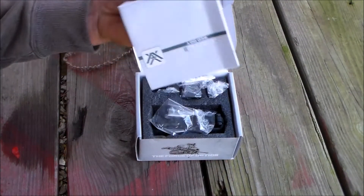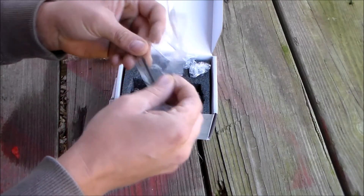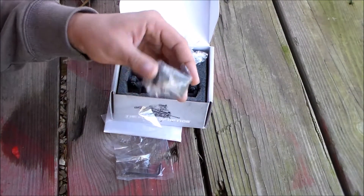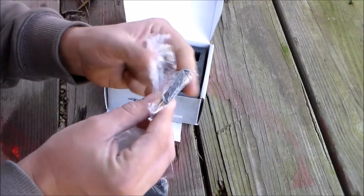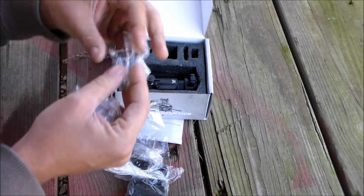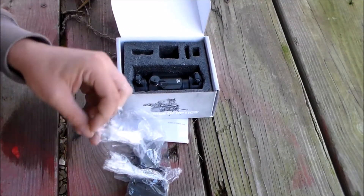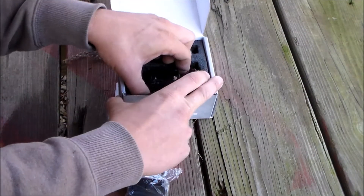We'll open this up and you have your standard manual. You have a Torx wrench, and the multi-height mount, which I like a lot — you can mount it to co-witness with your existing sights. Here's the other part of the mount. It's packaged really well; as always, Vortex does a really good job. These are pretty much spacers that stack on top of each other so you can mount it at different heights. It comes with the batteries — a CR2032 battery — and here is the optic.